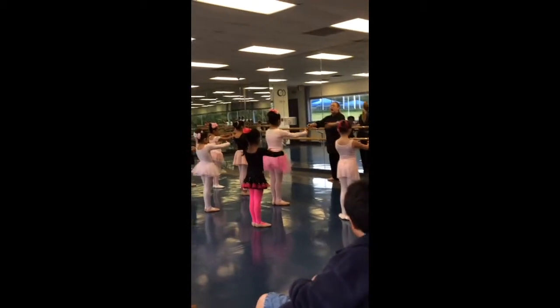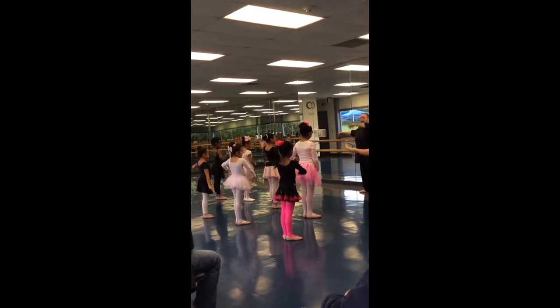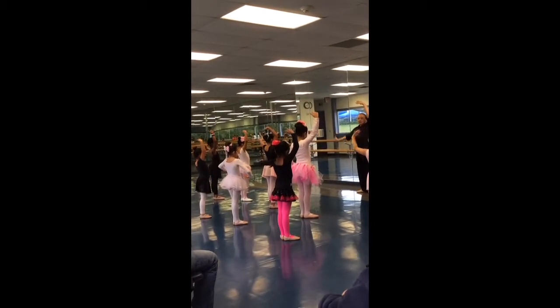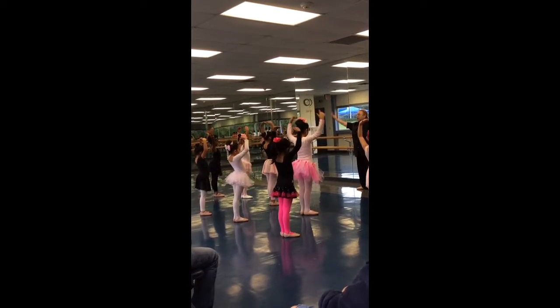Bring your arms up in first. Open second. Bring it down in third and up in third. Fourth position. And fifth.